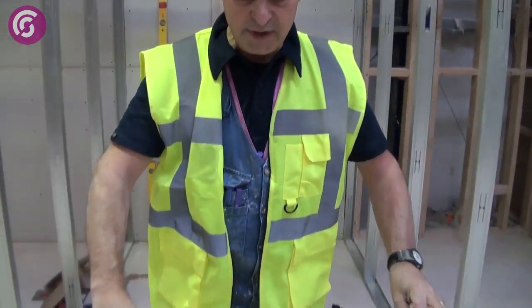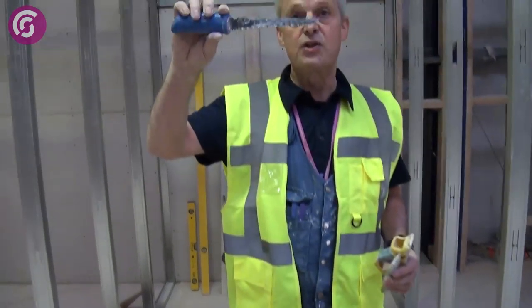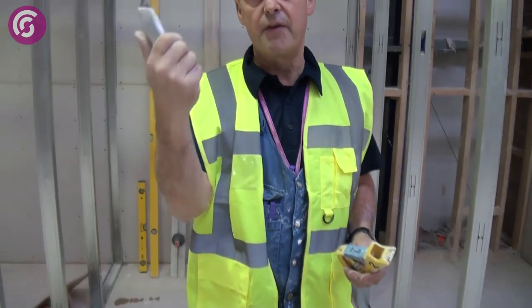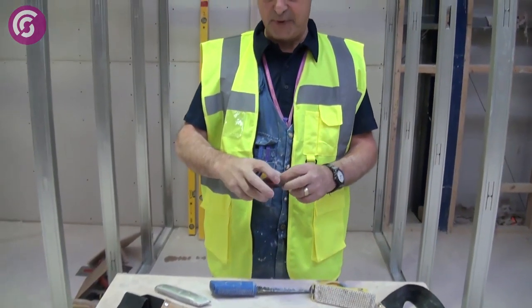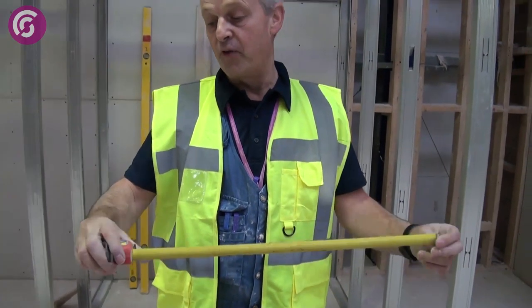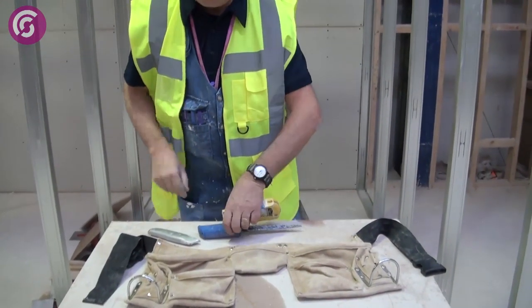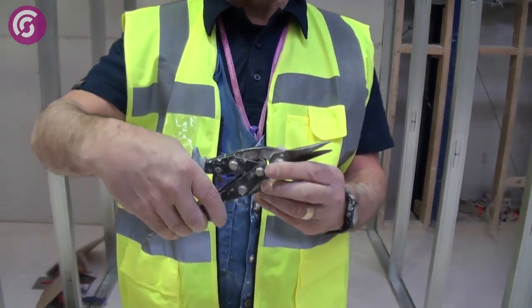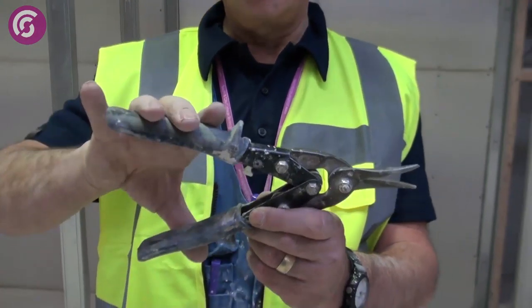This is a dry liner's pouch — in it you would have your pad saw for cutting round sockets, a craft knife, a rasp, and a measuring tape. Most plasterers only need a tape of between three and five metres — more than sufficient. This is a pair of plaster snips, used to cut angle beads, stop beads, and various other types of metal trim used in plastering.